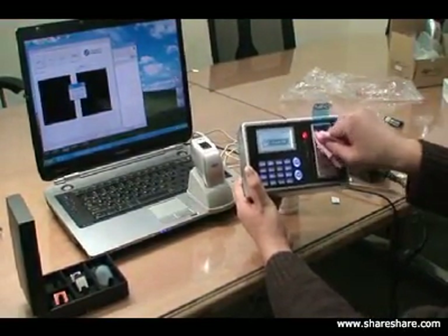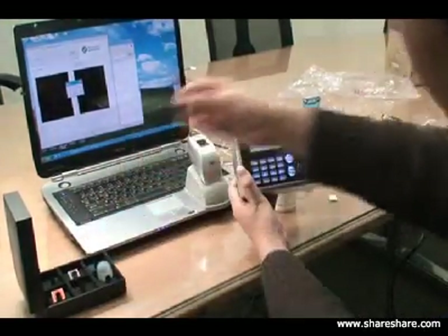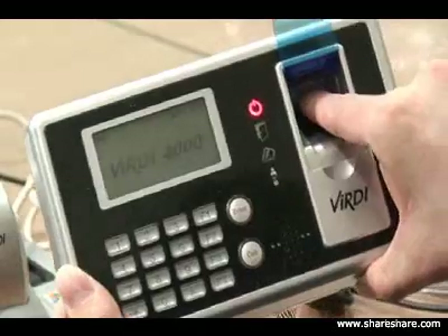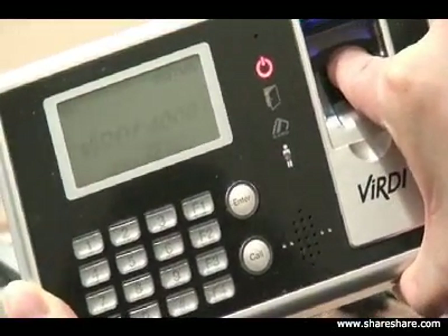Now we're going to try the rubber image, to see if the rubber image is accepted on the system. In this particular case, the rubber image is not accepted either.